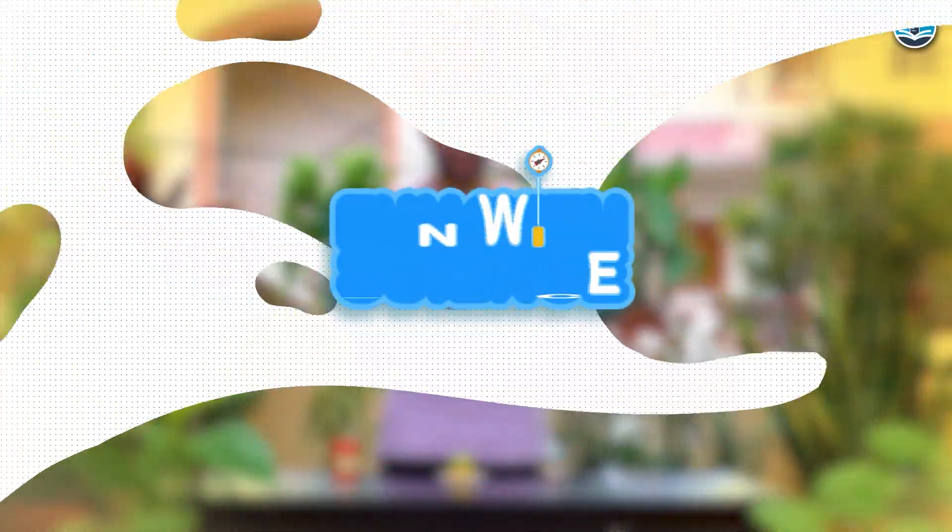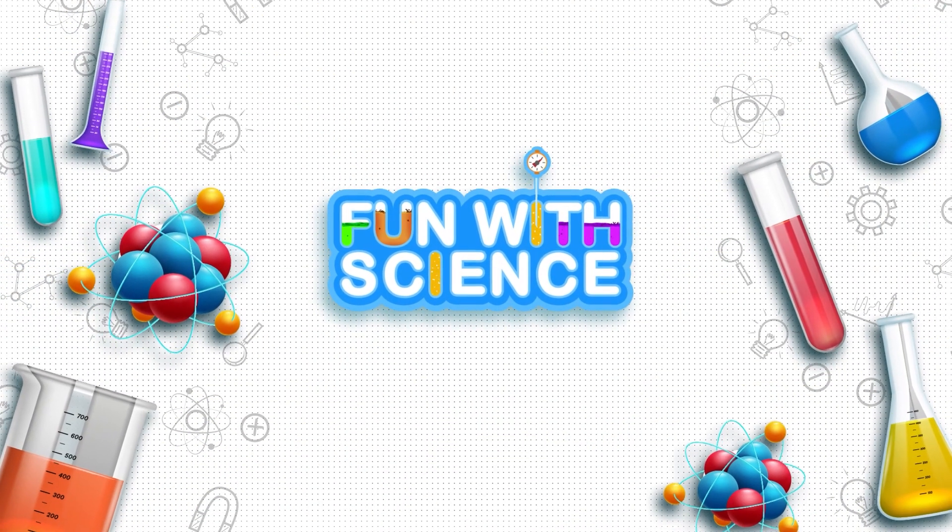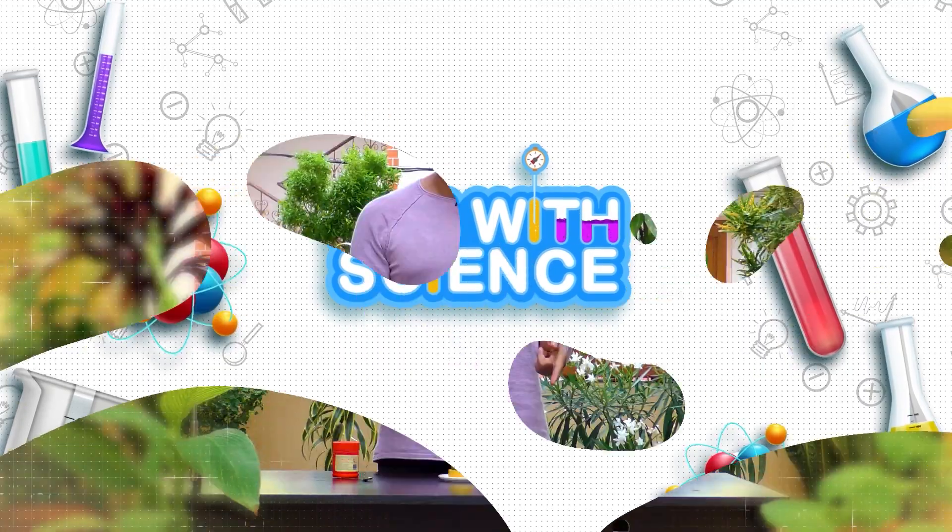So for this, you need a few things. Welcome back to the channel, my friends. Let's do this experiment, and for this, you need a couple of things.